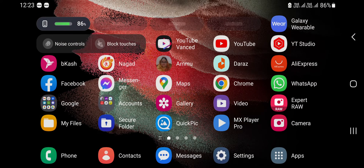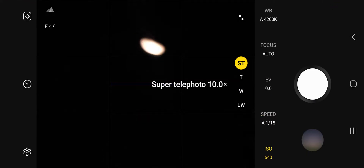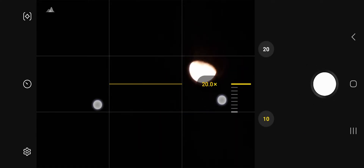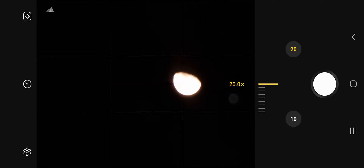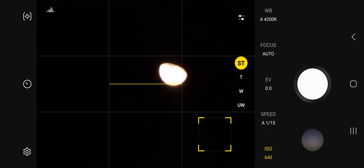I want to show you the manual way. Open Expert Raw, go to super telephoto or 10x zoom. In 10x zoom you can manually zoom in to 20x. The photo is not clear yet — we need to tweak the settings.